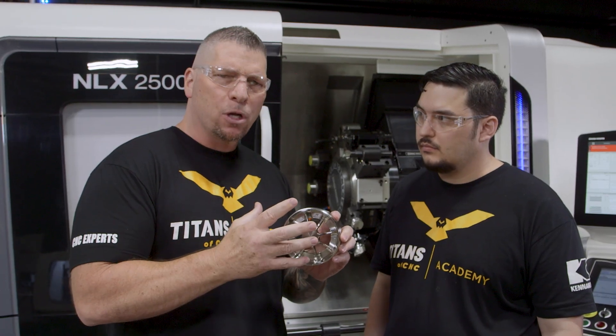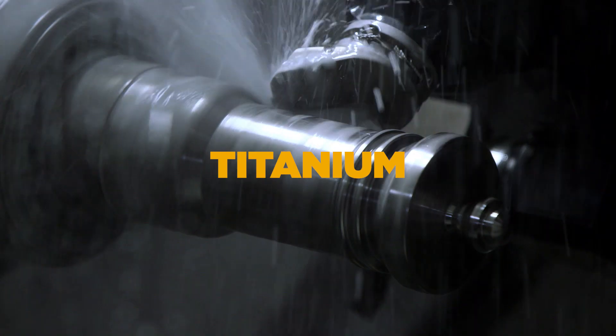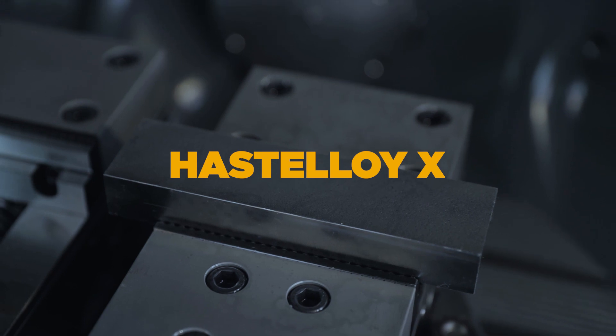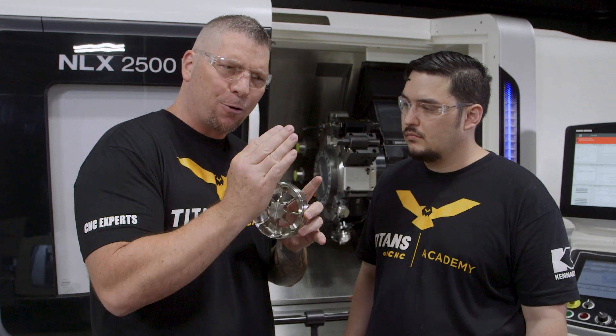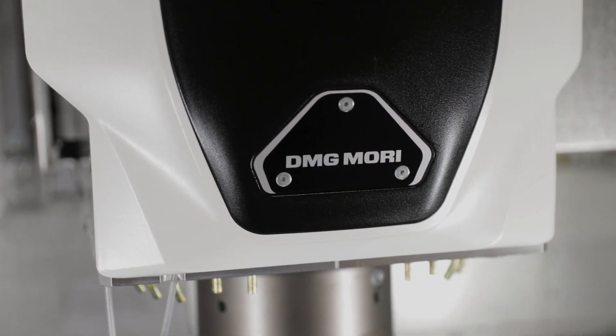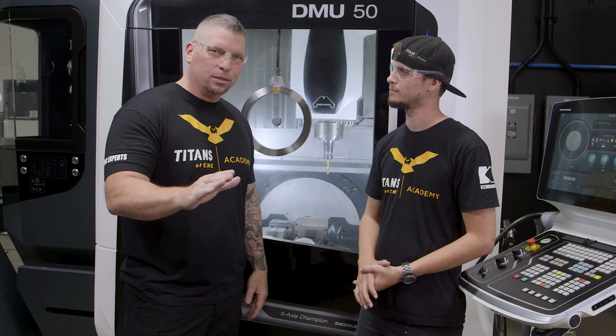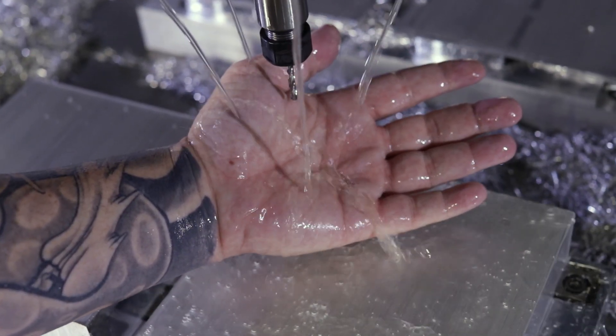Machining on a high level — the materials are very complex. We don't have any problems with anything we machine, and it's all about breaking that chip. Coolant — the liquid tool — is very important, and that's one of the reasons I'm so high on the Synergy 735. We've used pretty much everything, and I'll tell you straight: Synergy 735 is the best coolant I've ever used, period.